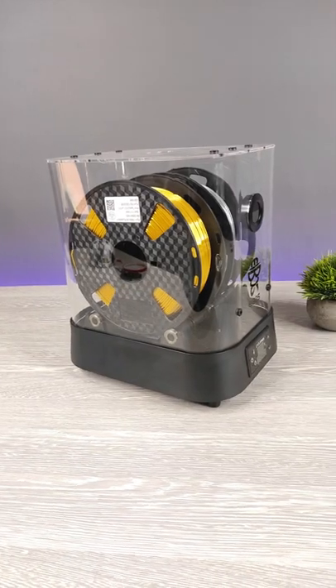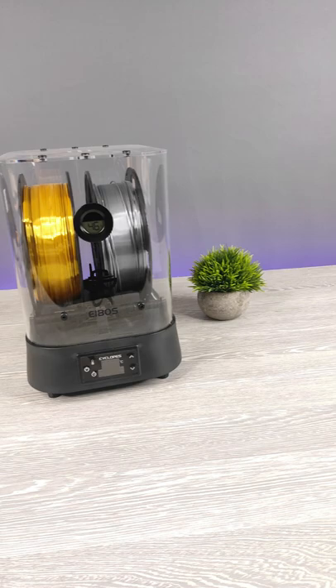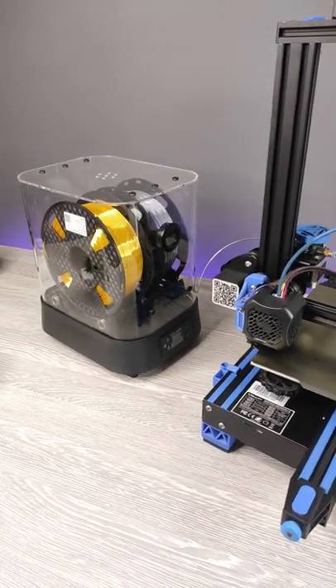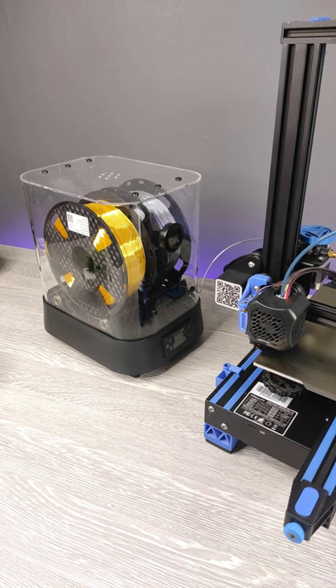It has a nice and slim design that can hold two filaments at a time. If you want to increase your print quality, you should check out their filament dryer. You can find links in the video description.